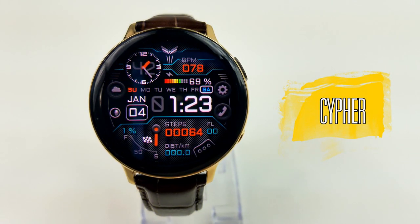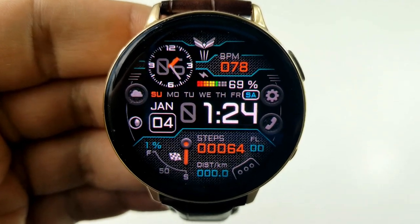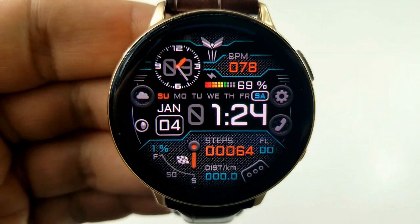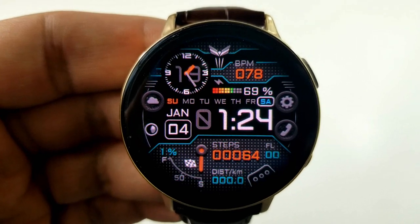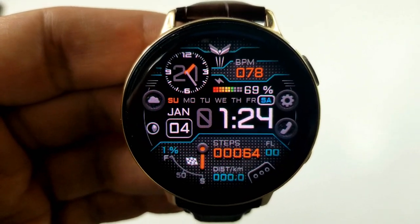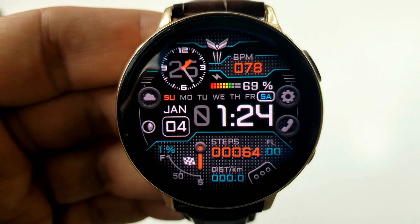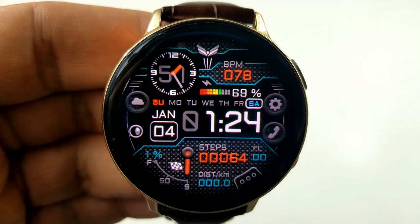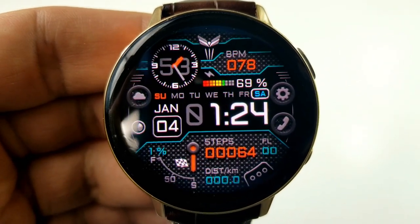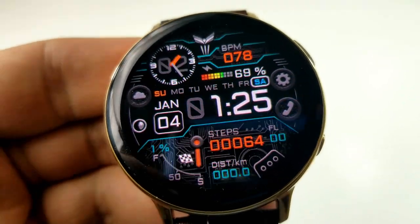Next up is another hybrid watch face, although you might miss the analog clock as it doesn't jump out given its smaller size — it's actually located in the top left hand side of the face. The rest of the design certainly has a futuristic style to it, especially when you cycle through some of those eight different backgrounds, as some of the patterns kind of have a robotic look to them. If you want to change those backgrounds, you just need a quick double tap over top of the flag icon at the bottom left hand side of the face, which also doubles as your daily step progress measurement.